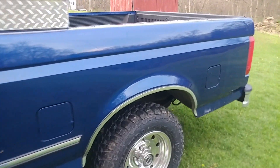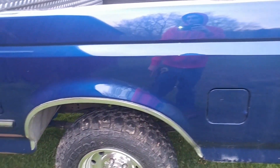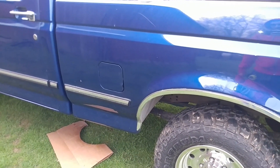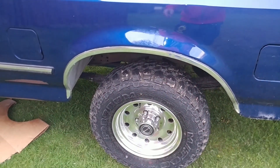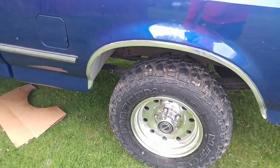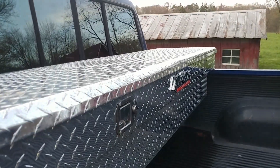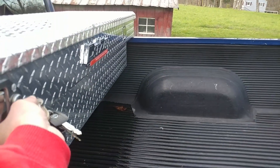It still needs wax and a good washing, but all in all it's really shaping up to be a pretty nice truck. The dual tanks are nice — the rear tank is fine, but the front one was leaking because I'd been pounding on it trying to get the leaf spring out. It was rusty up underneath there.